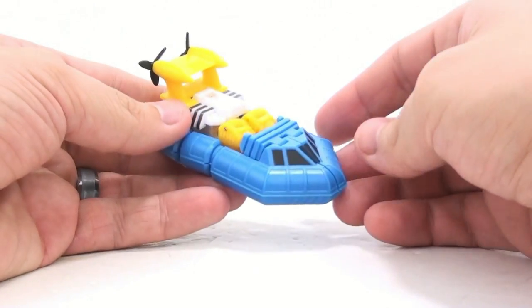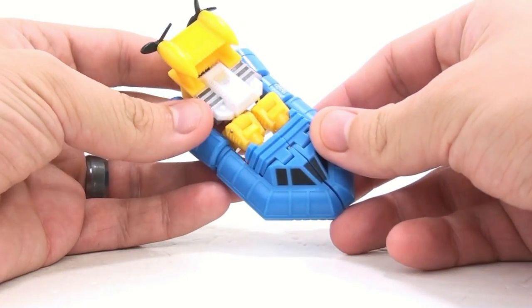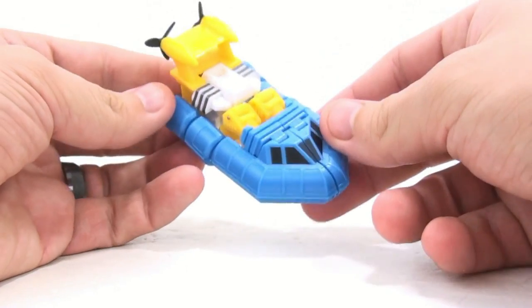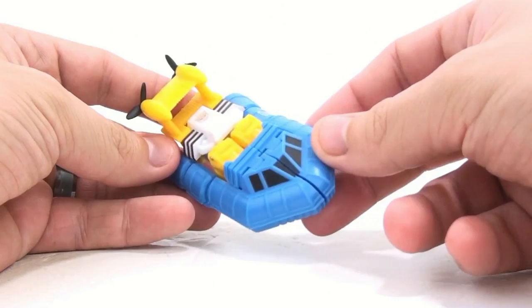Those stickers are not included with this because it's not an official product, but you can add them on and really bring out some nice details and make him shine. Stickers like that are available at Repro Labels, so they're not hard to come by.